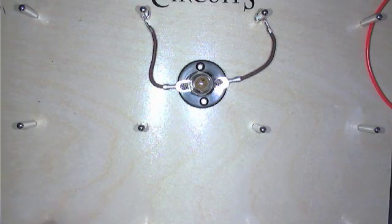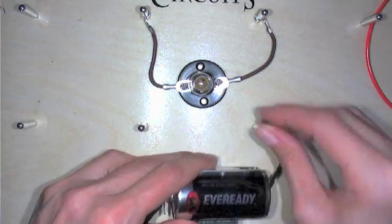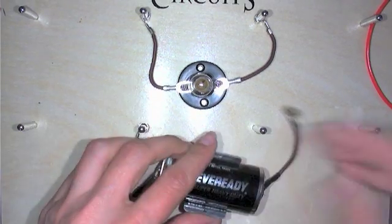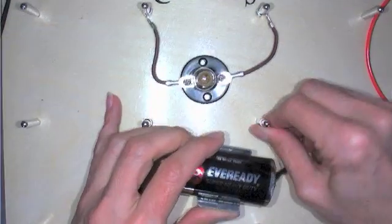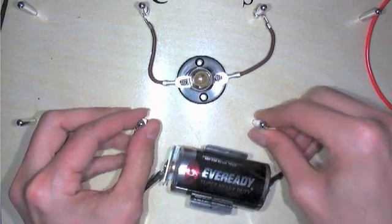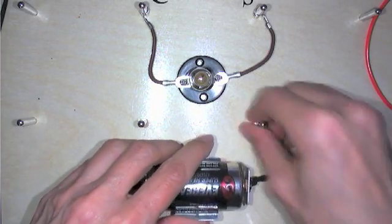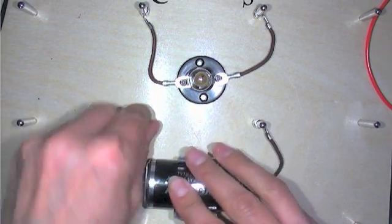Then I'm going to take a battery and the same thing — I'm going to put the metal hooks on the metal posts. This hook isn't very tight so I'm not going to use that battery. I'm going to get another battery. This one's much tighter, it stays on there well.